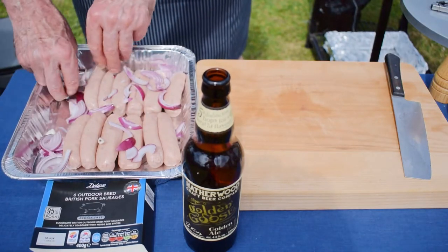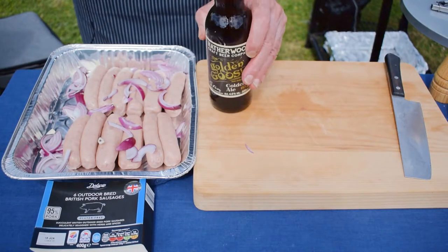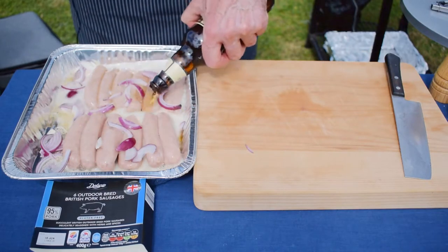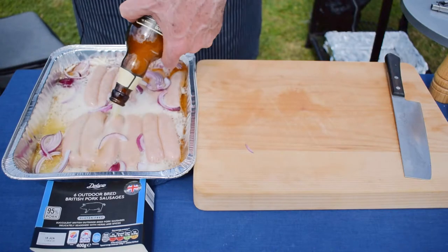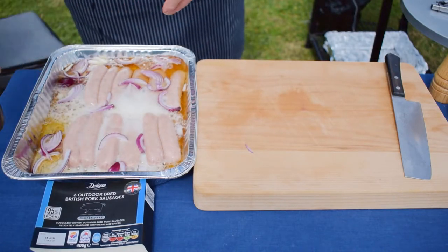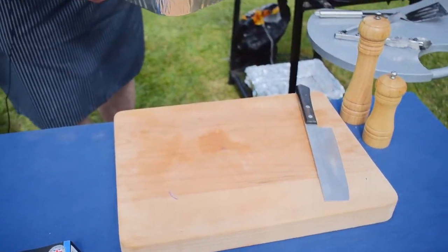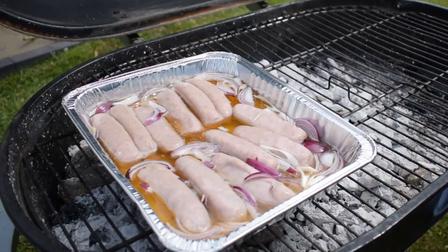Spread those onions out a little bit, then we're taking a bottle of beer — 500 millilitres — and just pouring the whole bottle onto the sausages, then gently moving the tray over to the grill.